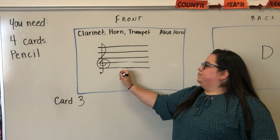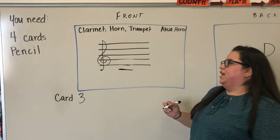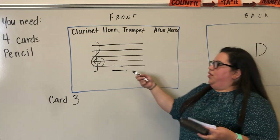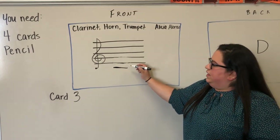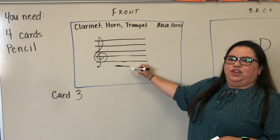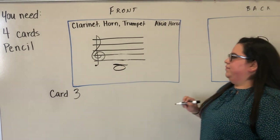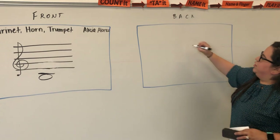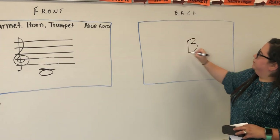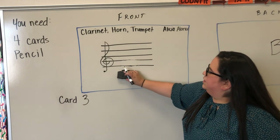For card three, you're going to draw a ledger line. Going backwards in the alphabet: D, C, and the note before C is B. So B is going to hang off of that ledger line right underneath. On the back of card three, you're going to write C.